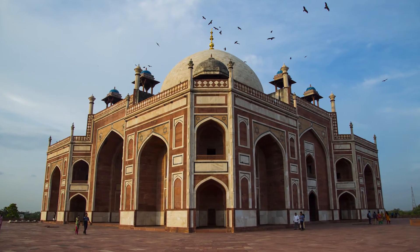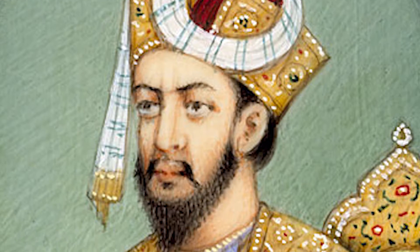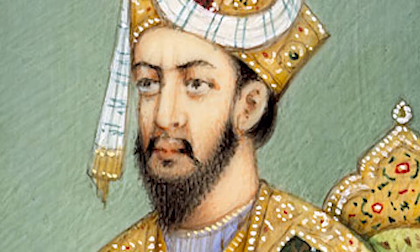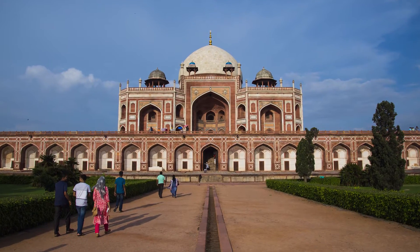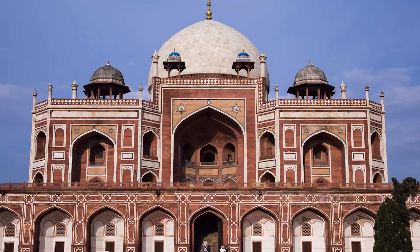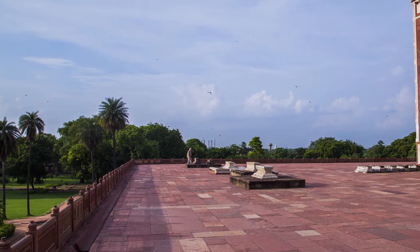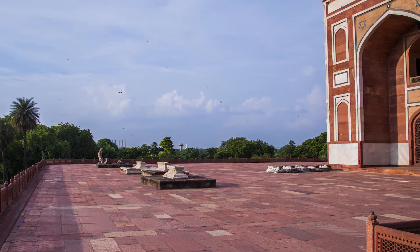Humayun's tomb is the tomb of the Mughal Emperor Humayun in Delhi, India. The tomb was declared a UNESCO World Heritage Site in 1993. It was commissioned by Humayun's first wife and chief consort, Empress Bega Begum, also known as Haji Begum, in 1569.